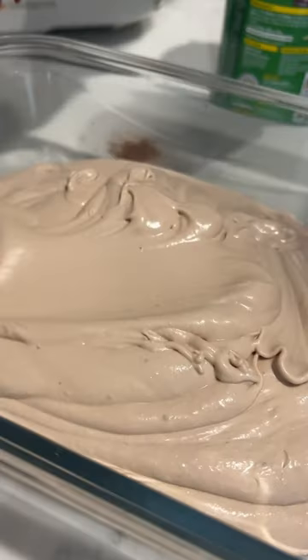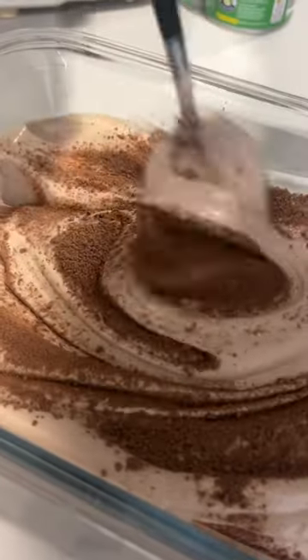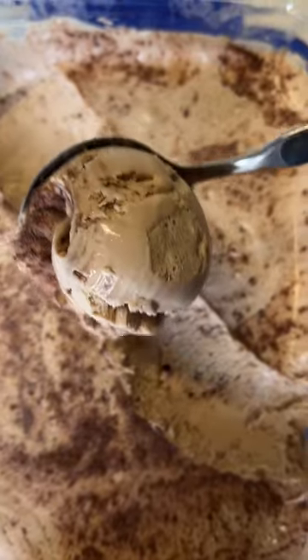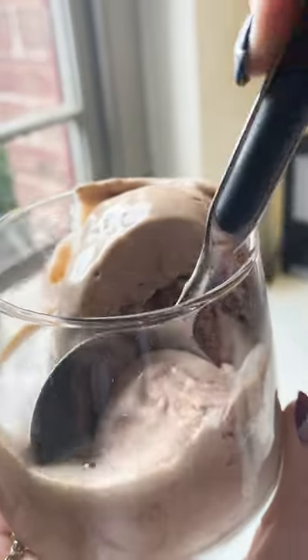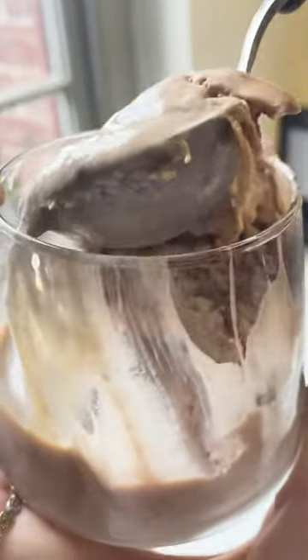All you need to do now is pour the mix into a container, ripple through some more Milo and freeze overnight. Then get ready to try the most incredible ice cream that tastes like the best chocolate milkshake ever. We've poured over some extra Baileys to serve.